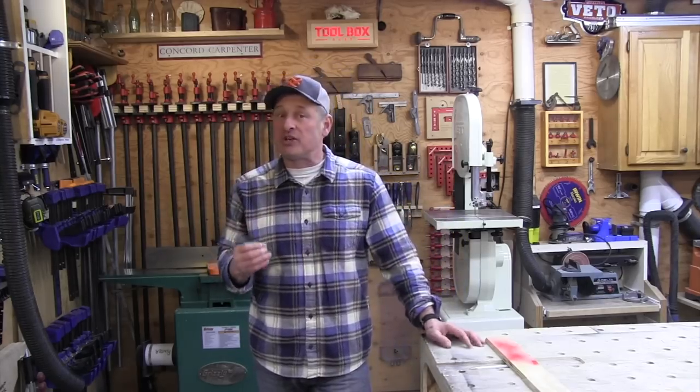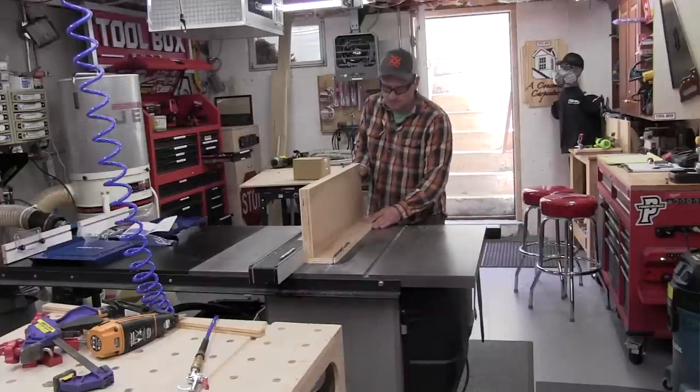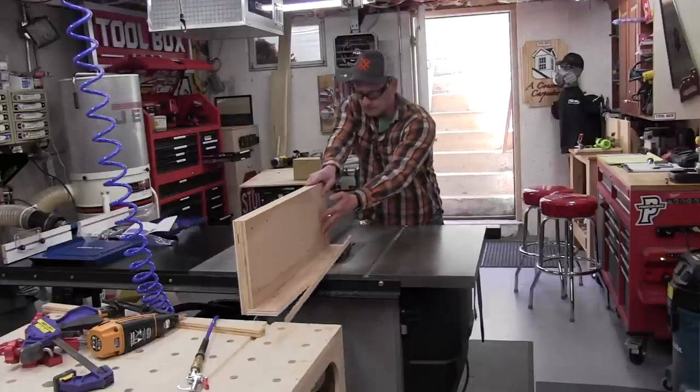Number two: the next step is to determine the height of your fence, the back fence. Initially I made my jig fence the same height as my aluminum fence, which is about four and a quarter inches. But the saw had hit it, so I had to cut a half inch off for clearance. So you'll have to tweak that.